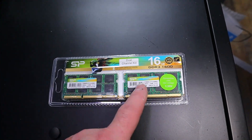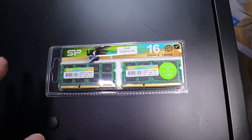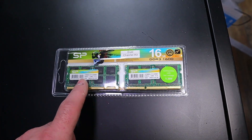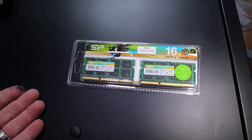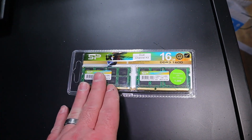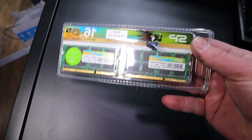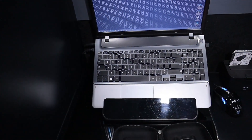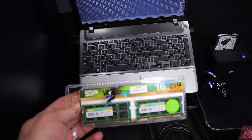When I checked the specs on this new RAM, they were identical to the sticks I had before — one Crucial stick and one Samsung stick. Everything is the same except for the size of the memory. I want to see if I can actually put 16 gigs in my laptop. If I can, I'm keeping them; if not, I'm returning them. So we're going to do this together and see if it actually works.